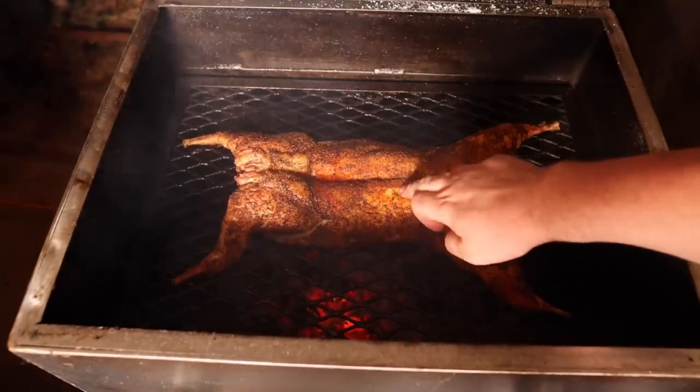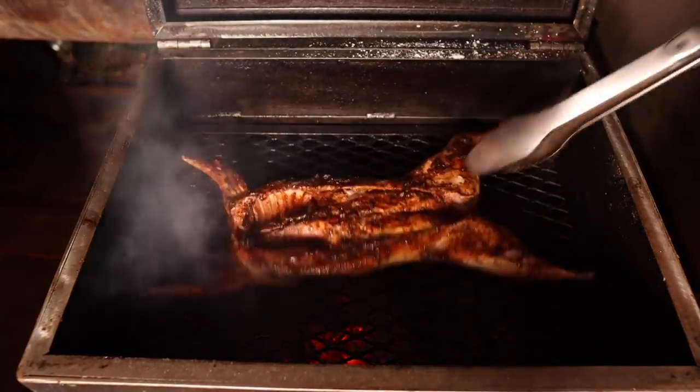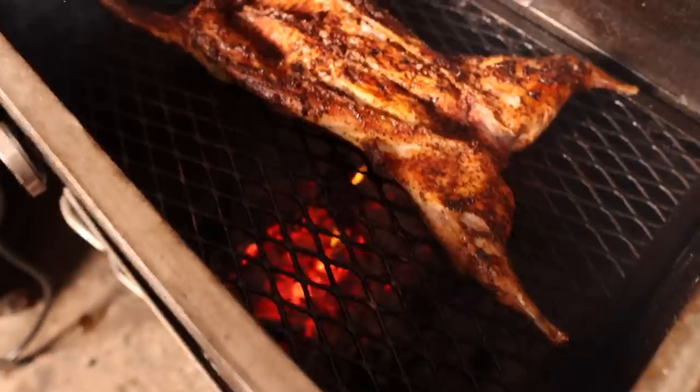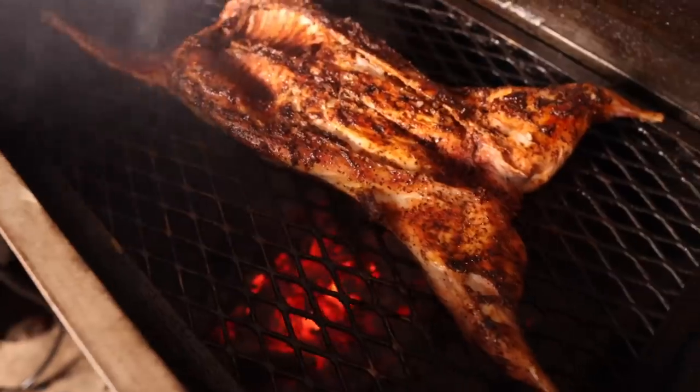Smelling real nice. Got some juices coming up — let's give it a flip. Beautiful color on there. Looking good, smelling good. We got that fat dripping down on the coals, giving it some wonderful flavor. Smells so good. We're going to let this rock for a little bit longer while we make a mop sauce.